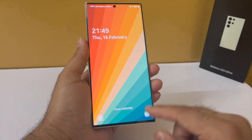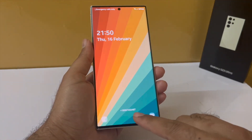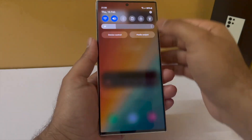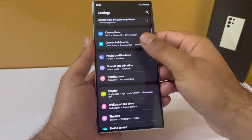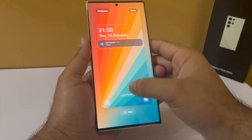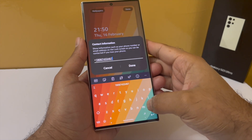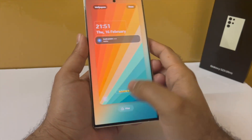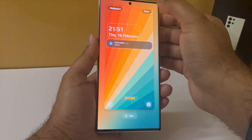You can add your name, a custom message, or contact information to the lock screen. Drop down the notification panel, go to settings, scroll to lock screen, and tap on contact information. Type in whatever you want — you can even type in emojis, and the phone will display them on the lock screen.